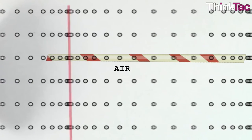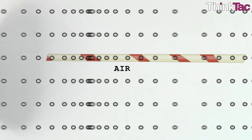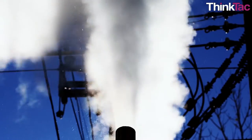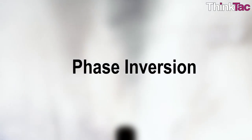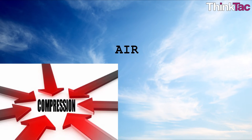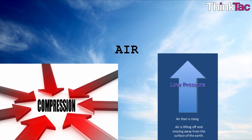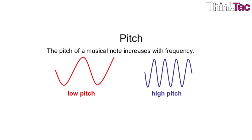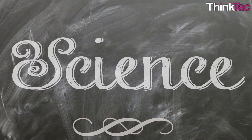The straw vibrates at the natural frequency of the air in the straw. The disturbance, or compressed high-pressure air, moves down the straw and some air gets out while most of it gets reflected back after what's known as phase inversion. After phase inversion, the compressed air becomes a rarefied, low-pressure air column which heads back. This leads to a standing wave in which only the natural frequency gets enhanced while the others die out — hence we hear only one pitch.